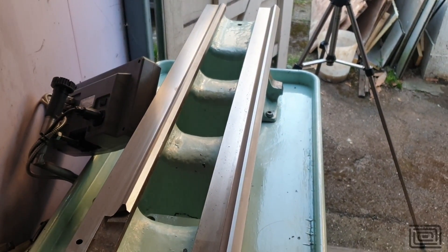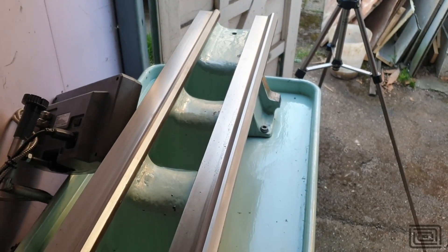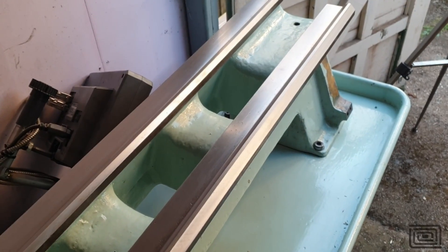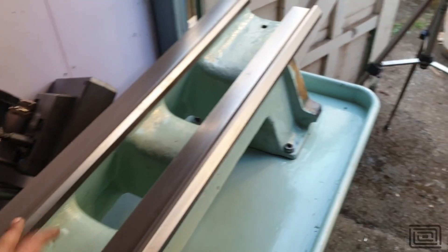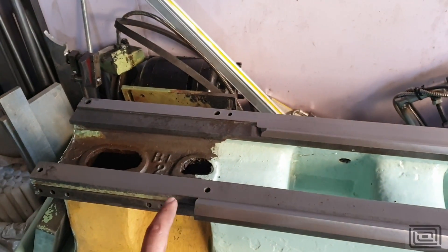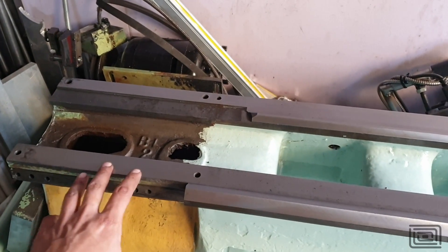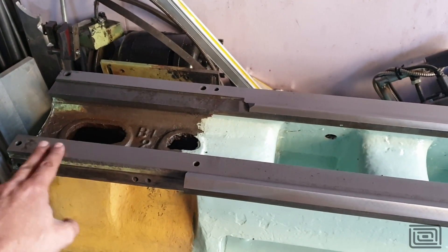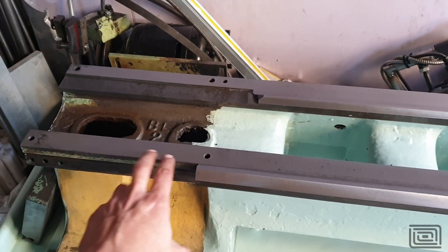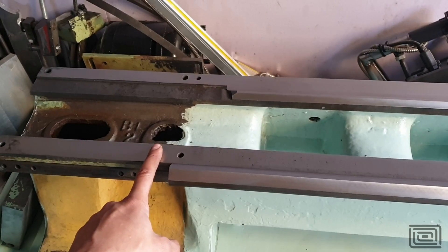I'm going to go ahead and put the saddle on. The operations I got done are: I've got the bed reground, I've got the tailstock to suit, and I've got the saddle which has also been ground to suit the bed. I have to mount the headstock, and for that I'm probably not going to scrape this in — I'm just going to put some shims in. I believe 3 thou was originally taken off the back end to get the headstock to fit down, so I'm going to put maybe an equivalent shim over here.